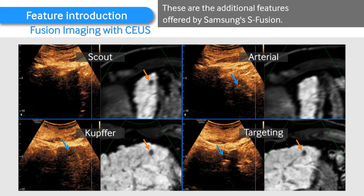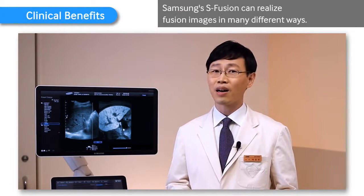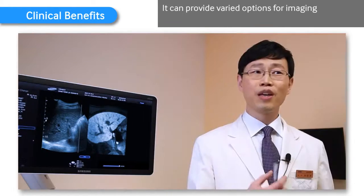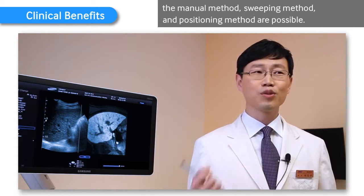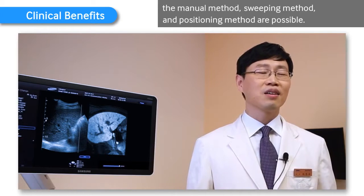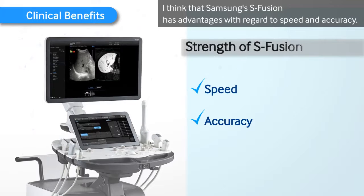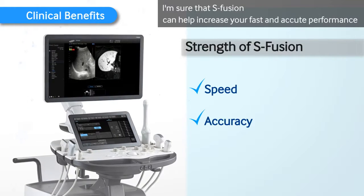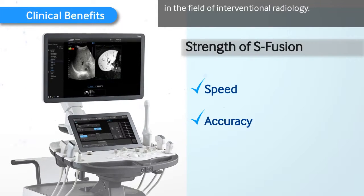These are the additional features offered by Samsung's S-Fusion. Samsung's S-Fusion can realize fusion images in many different ways, providing varied options for imaging. The manual method, sweeping method, and positioning method are all possible. I think that Samsung's S-Fusion has advantages with regard to speed and accuracy, and I'm sure that S-Fusion can help increase your fast and accurate performance in the field of interventional radiology.